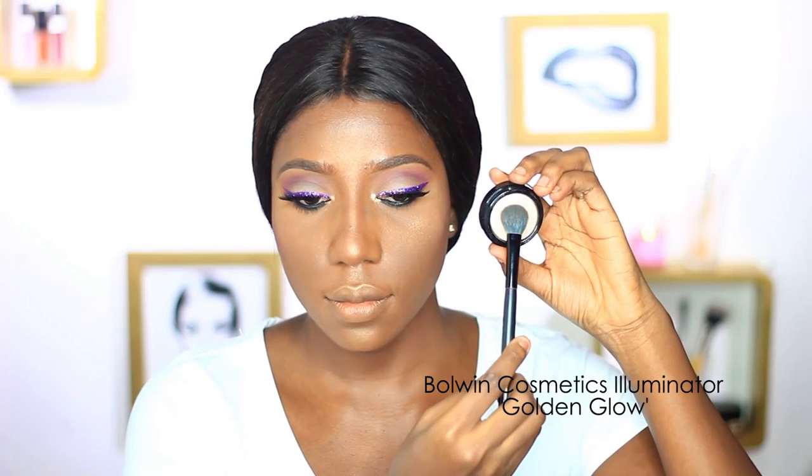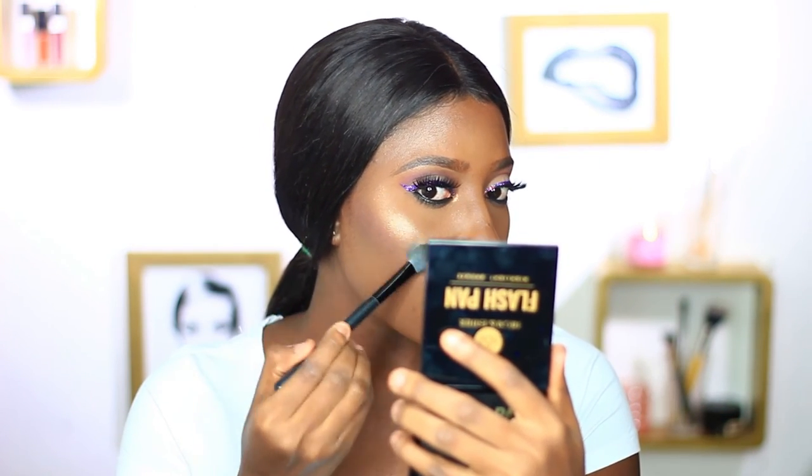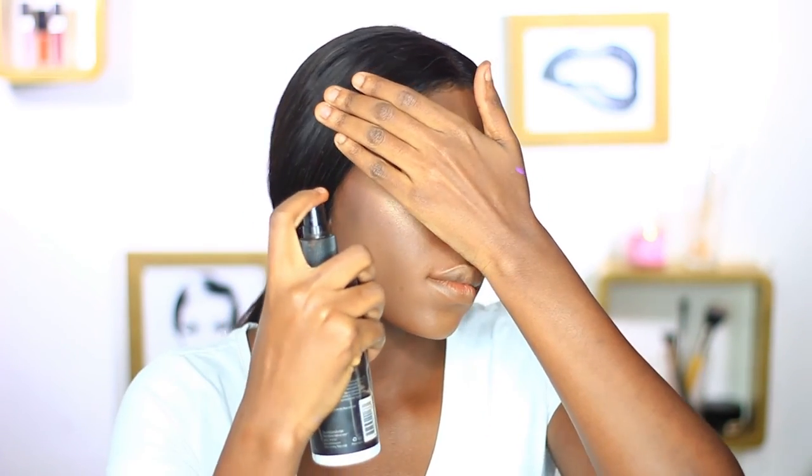Next I'll be going in with the Bowing highlighter. To let your highlighter sink into the skin without leaving particles, you can set with a setting spray and it will melt right into the skin.